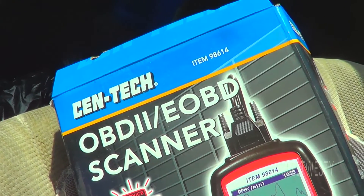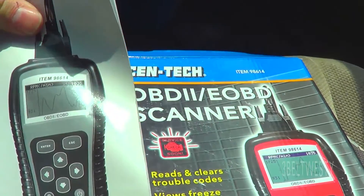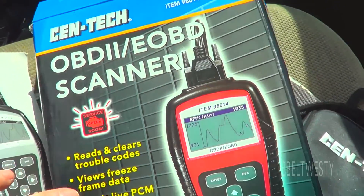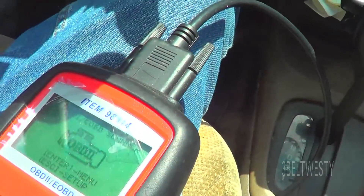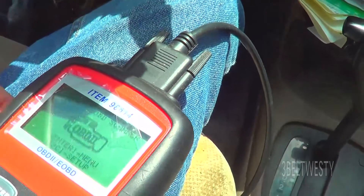Got the Centec 98614 OBD-2 scanner. Got this thing probably four years ago and it still works. It's self-powered — you hook it up to the OBD-2 connector and plug it in.